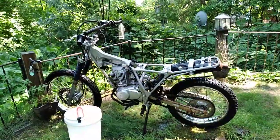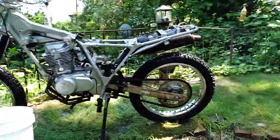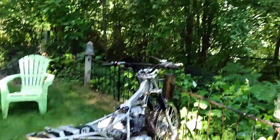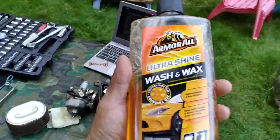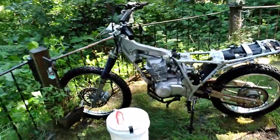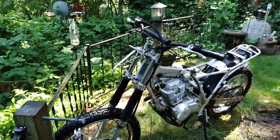All right, and there she is — kind of tidied up. It could use more of a scrub and I'll go and do a little more, but just a quick scrub down. It's nice to work on a bike that's clean. I just used some simple wash and wax. It came out looking like this so I'm happy with it. Like I said, it could obviously use another good scrub down and I probably will.